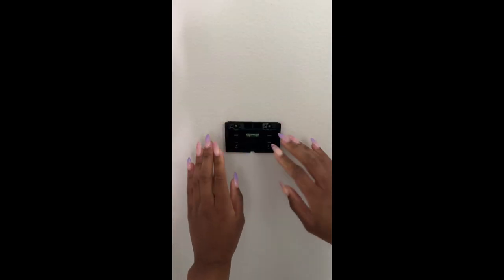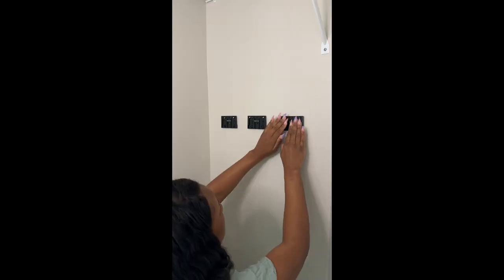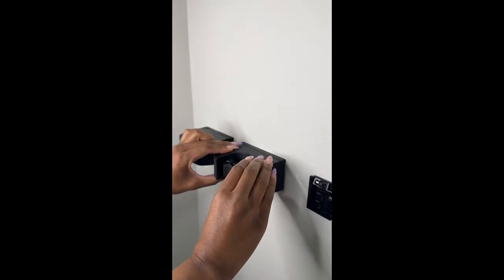all you have to do is place the sticky backside on the wall, press for 30 seconds, then use the provided nails to secure it in place. Then the wall mounts slide right on.